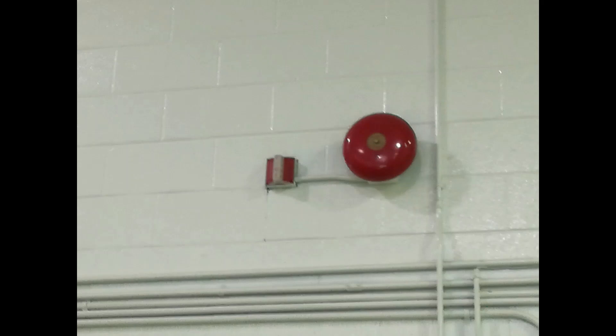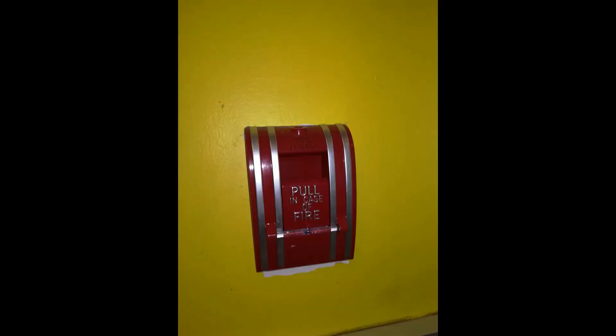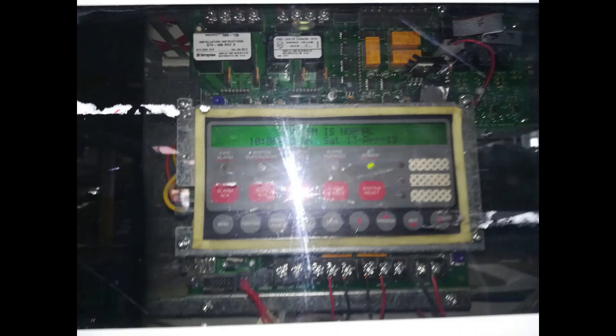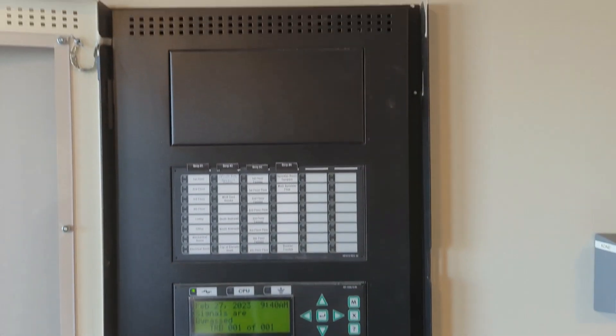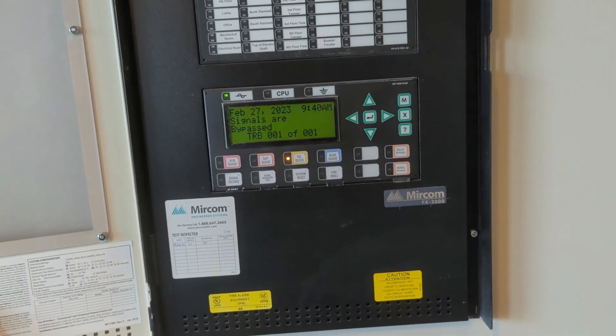So today, I'm going to kick things off by making a video of a Miracom FX2000 at a condo building. We're testing two of these. What we are testing is elevator homing, elevator recall, and the top of the shaft smoke detectors. I am at the panel for this video, which is kind of boring. This is what I'm working on today — FX2000, doing the elevator recall.